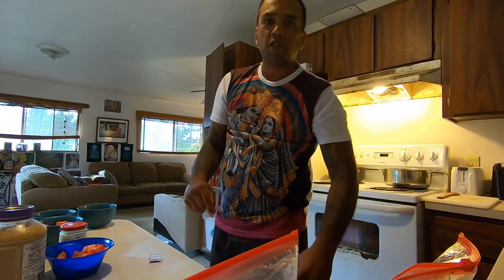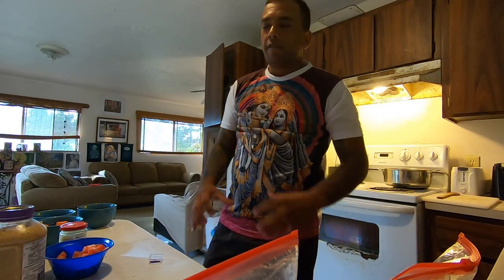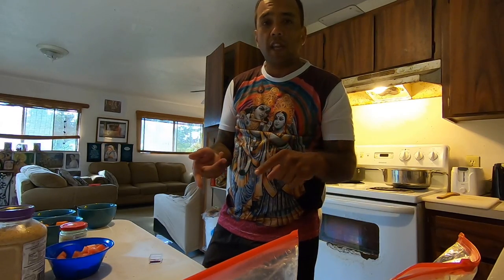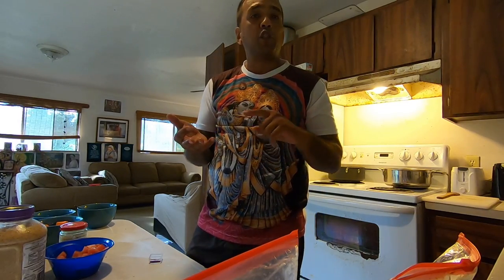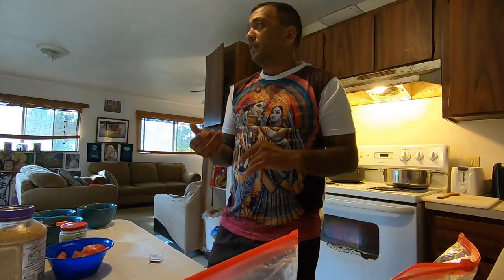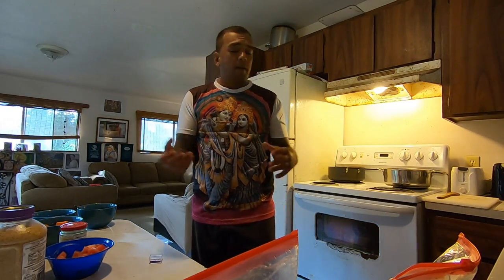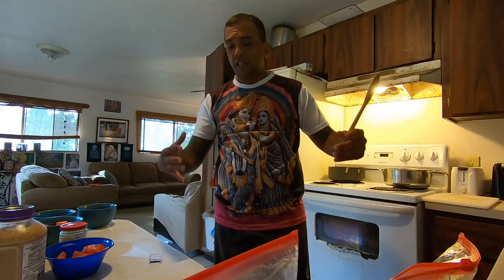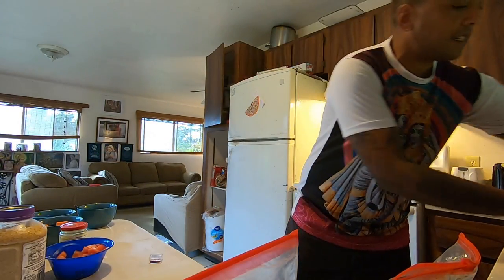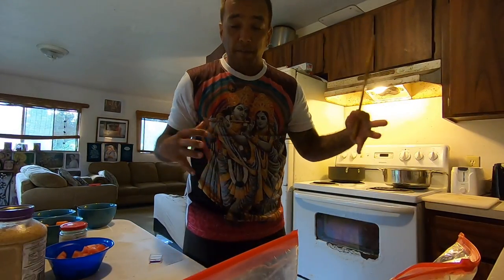You can order it on the street in India and get a big plate for maybe 50 rupees, even less. You can get it here at Indian restaurants for maybe $15 and they'll give you a lot. So let's see how this looks — garlic, ginger, tomato, onions. Mix them up.